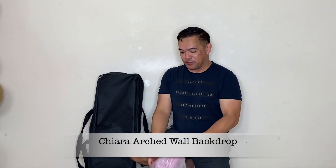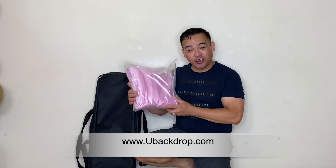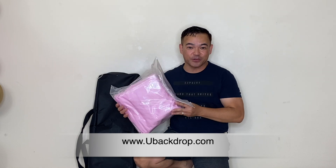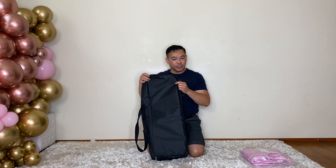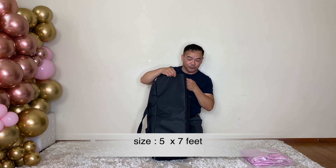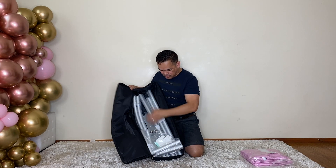Before we start, I would like to thank ubackdrop.com for sending us this beautiful arch wall backdrop. The color is pink and it's actually reversible — the back side is white — so you can use this in two different locations. The size of this particular arch wall that we are using today is five by seven feet.